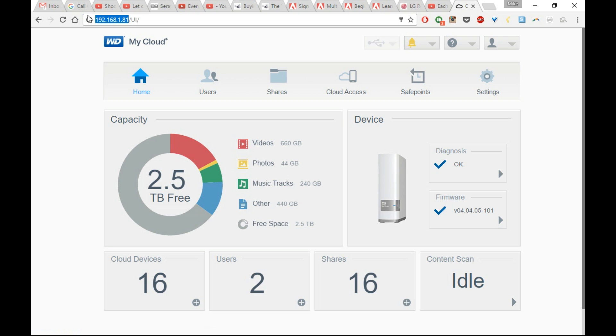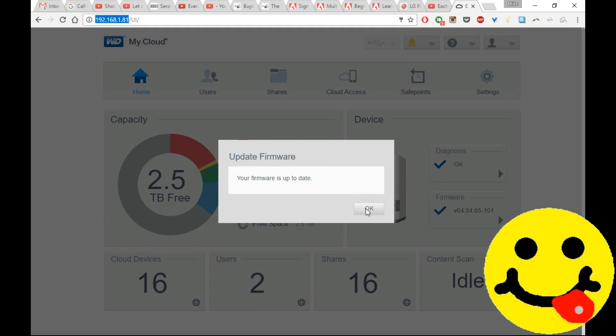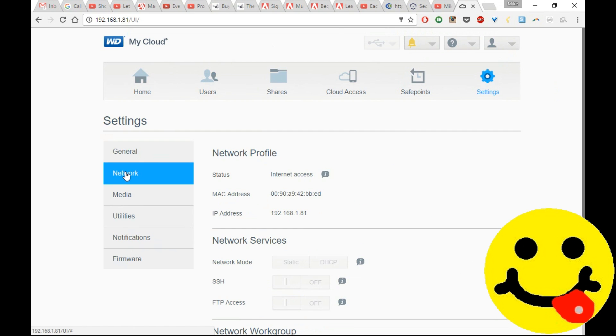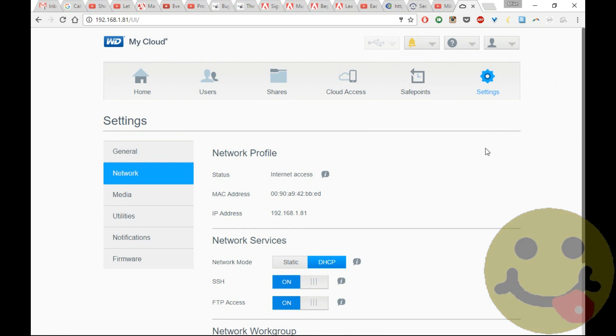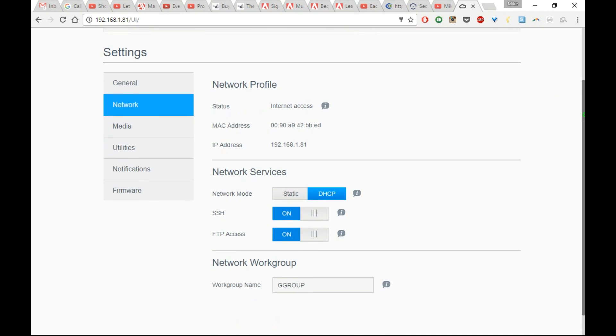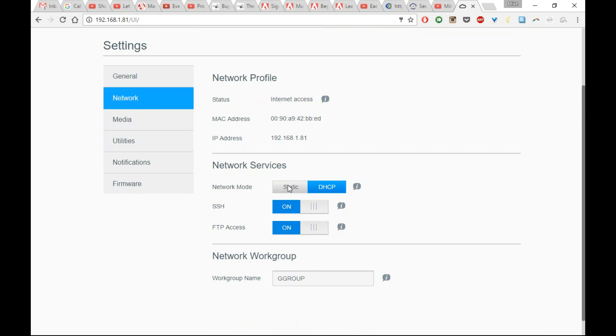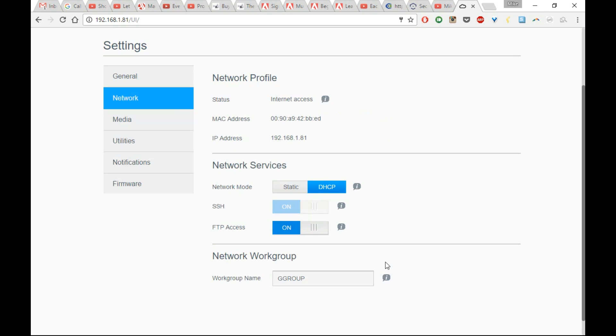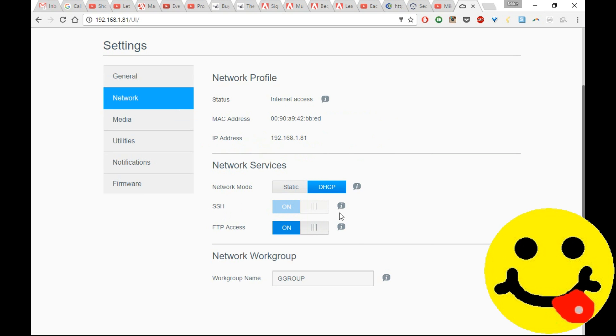Go ahead and check to make sure that you have the latest firmware updated on your My Cloud, then go into Settings, click Network, and we're going to enable SSH. This is what will allow you to get root access into the Linux version inside the My Cloud and use a command line to enable the gigabit Ethernet speed. If SSH is off, go ahead and click it on, then click Accept. It should turn blue and say 'on,' and you're good to go as far as SSH is concerned.